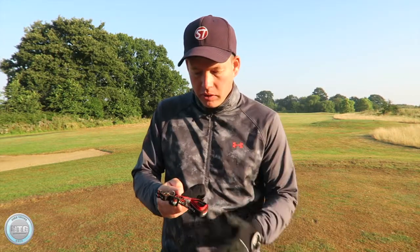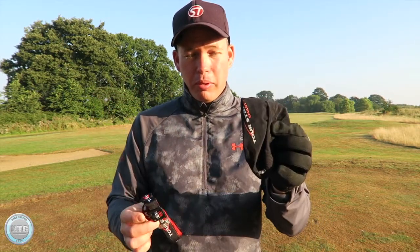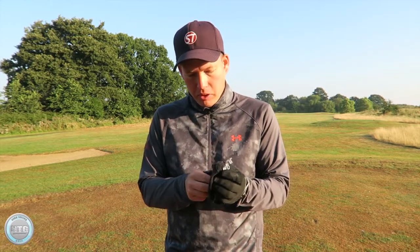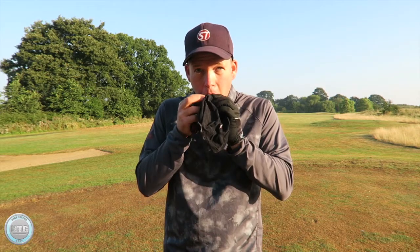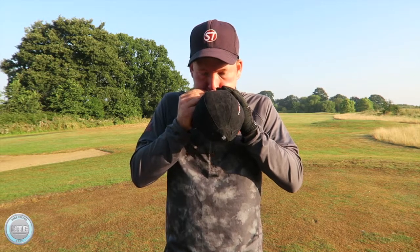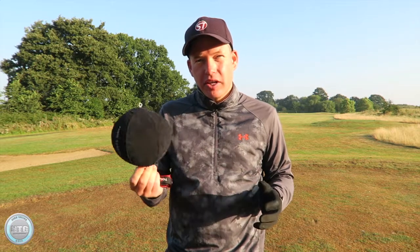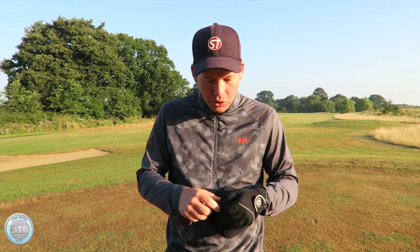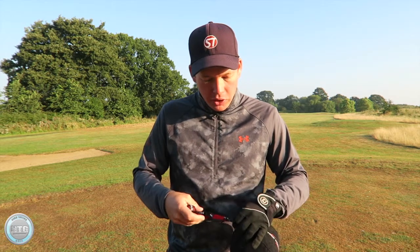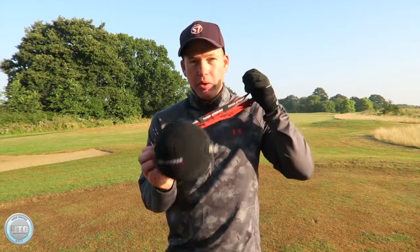You get two bits: you have the lanyard which goes around your neck to hold the ball in place, and obviously this is the ball here. All you have to do by the looks of it is inflate it. I've taken a look at the Tor Stryker website and Martin Chuck does a good demonstration showing the different ways you can use this ball.